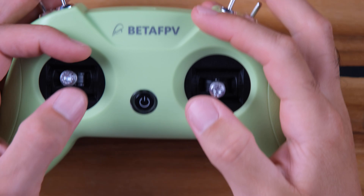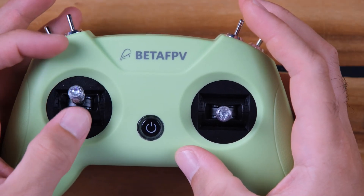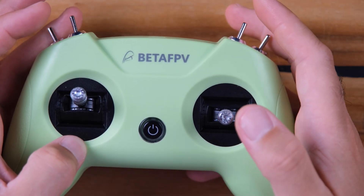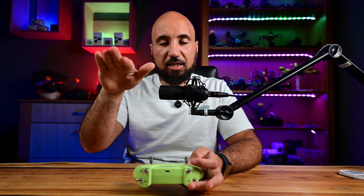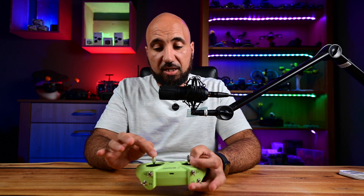Here you have two joysticks. This one is the throttle — as you can see it is loose. This one is the pitch and it comes right back when you release it. In FPV, the throttle has to be loose and not spring back, because otherwise the drone will go fast up and back, which isn't ideal.